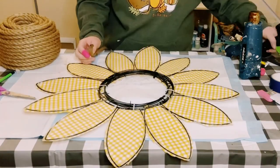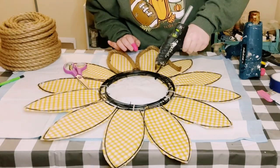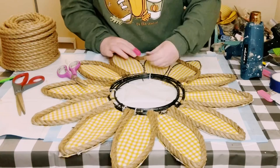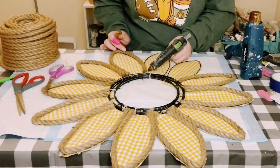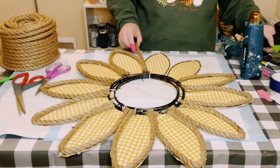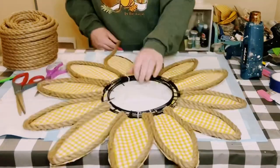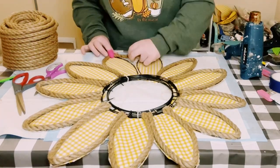Cut off any of the excess as close to the wreath frame as you can — a little excess is fine. Once the bunny ears are all covered with fabric, use some nautical rope from Hobby Lobby or Dollar Tree and begin hot gluing that on the front side of each of the bunny ears. If using Dollar Tree rope, get about 10 or 11 packages.